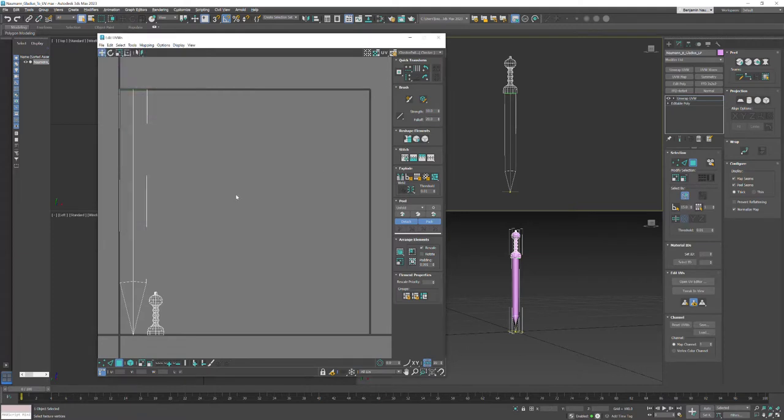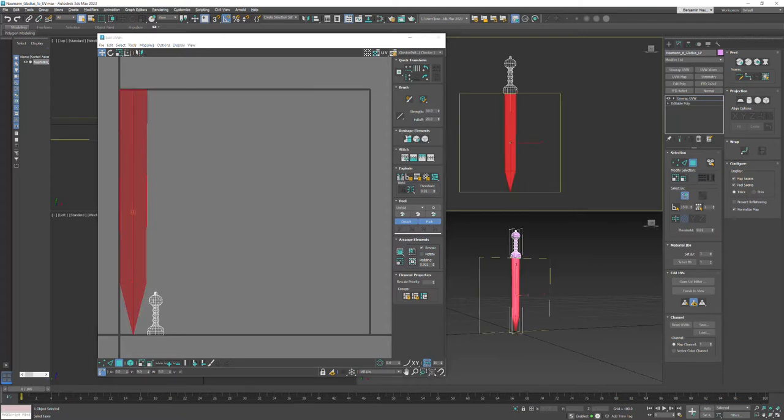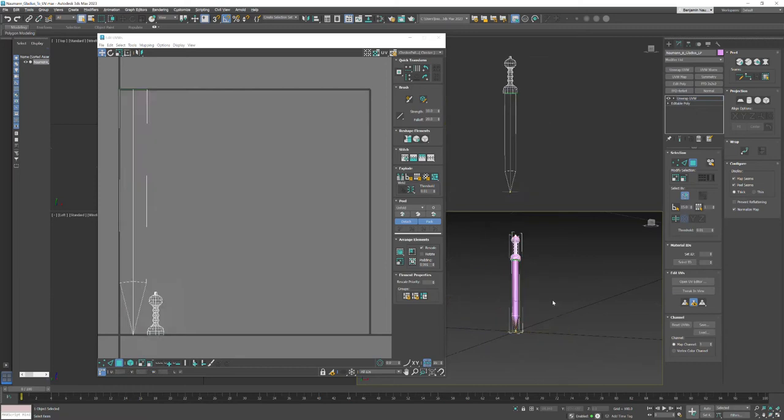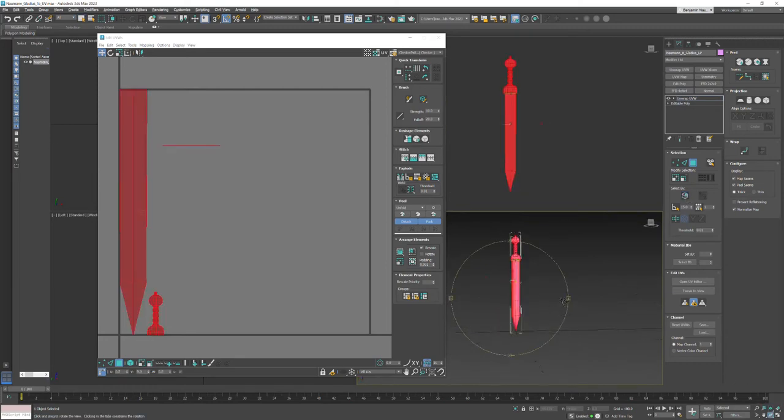I'm going to start by just region-selecting the blade in the front. If I orbit around the back of my model you'll see that even though I region-selected, I only got the ones in the front - that's because by default Ignore Back Faces is on. So anytime I region select, it's only going to get the polygons facing me, not the ones in the back. You can turn that off, but when you're UV unwrapping it's pretty helpful, so I'm going to turn that back on.